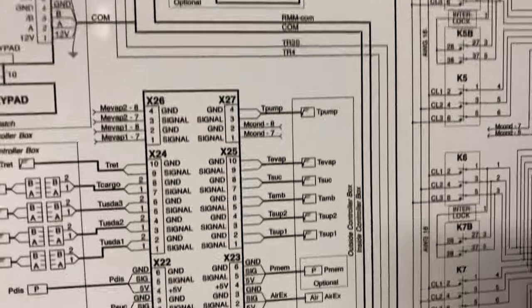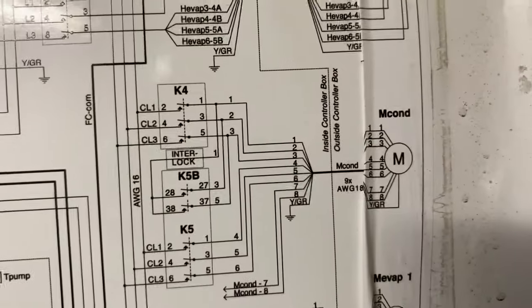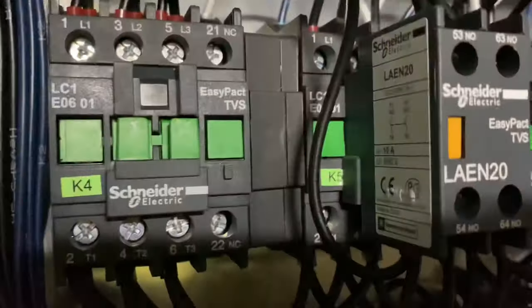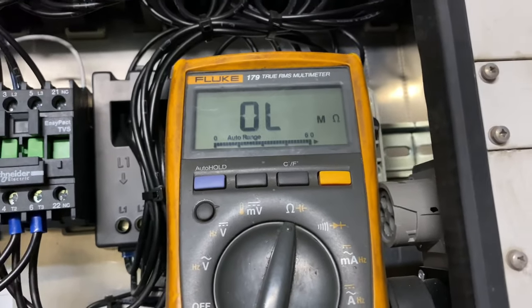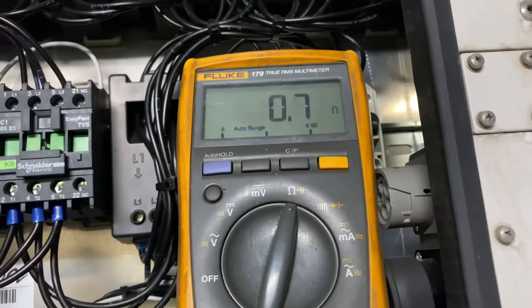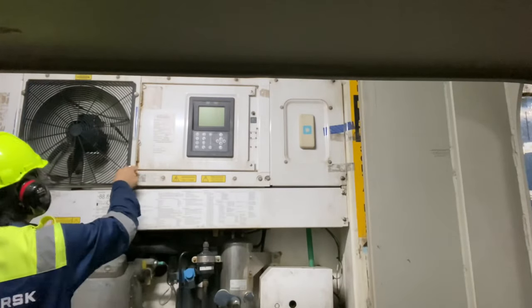Before touching anything, it is a must to unplug the reefer. Good thing, after checking the continuity, the motor is still okay.